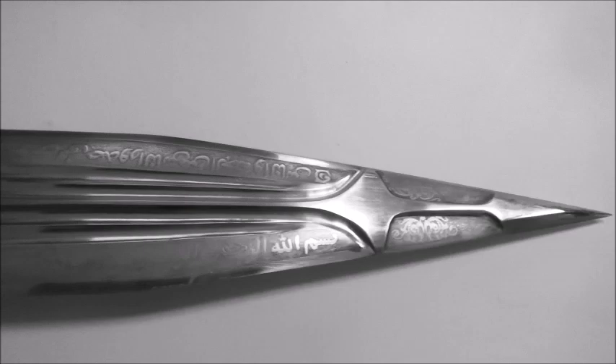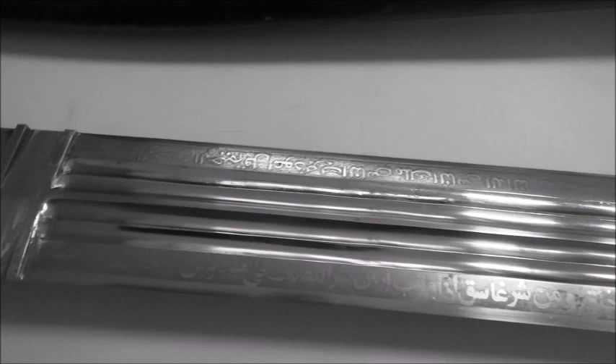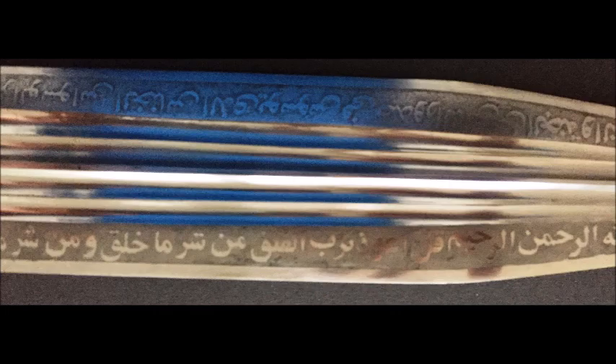On this side we have inscriptions from Surah al-Falaq, which read: 'In the name of God, most benevolent, ever merciful. Say: I seek refuge with the Lord of the rising day, from the evil of what he has created, and the evil of evening darkness when it overspreads, from the evil of sorceresses who blow incantations on knots, from the evil of the envier when he envies.'